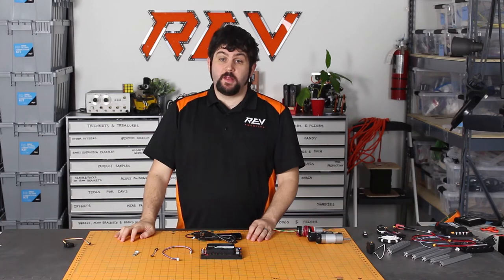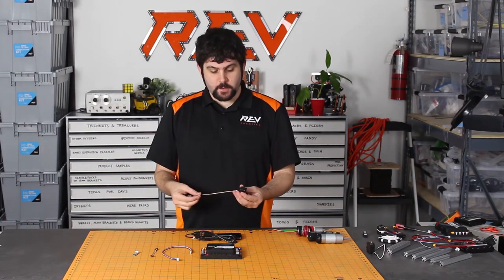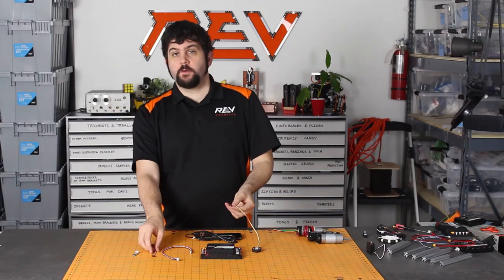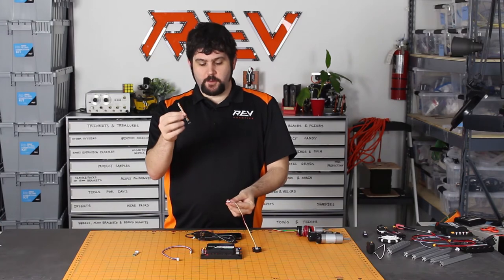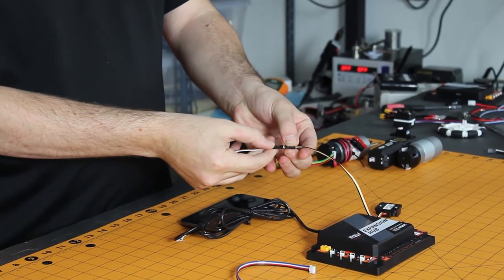The other common application of the level shifter is to bring in your 5 volt sensors to the new system. So this is a 5 volt I2C sensor. The first thing you'll do is use the sensor adapter cable. This converts the pins into the right orientation of the level shifter.